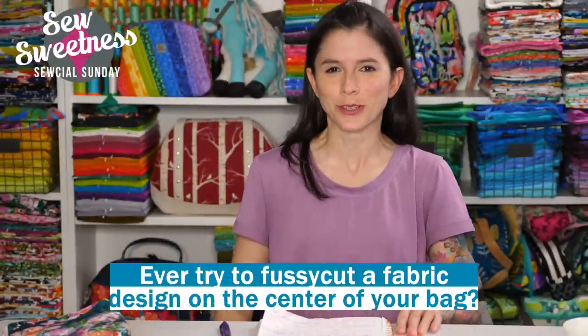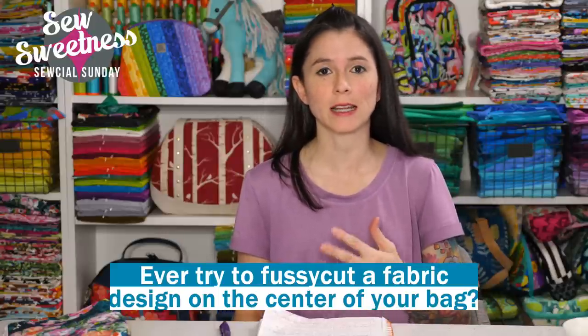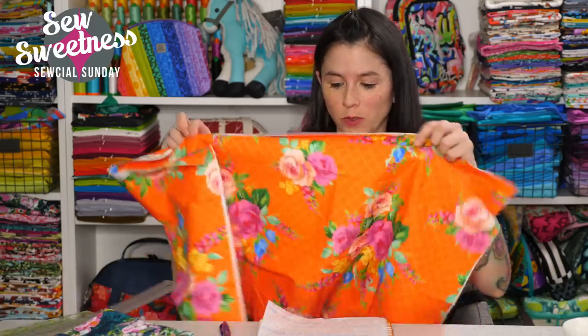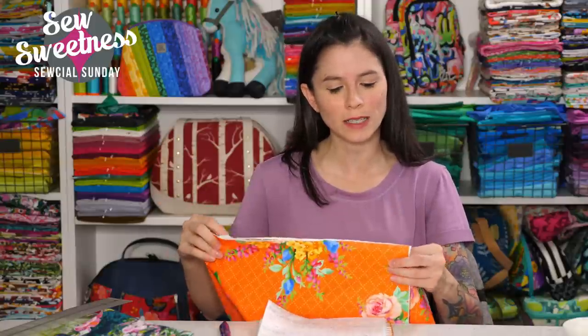I always like to know what people are doing for their bags. Do you usually try to fussy cut your fabric design on the center of the bag? If you like large-scale prints like this orange print I showed, I always try to get the big center of the print in the middle of my project. With smaller prints or tossed prints where the design goes in all directions, sometimes it's not as vital. Let me know in the comments if you usually fussy cut fabrics for your bag.